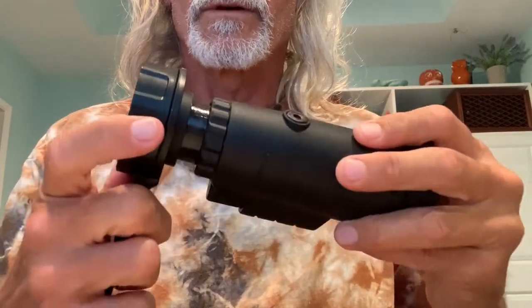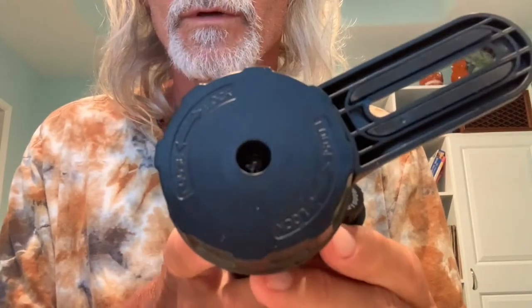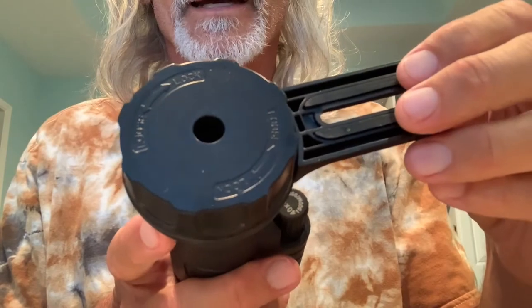Now this is hooked on there. If you look on there, you'll see it tells you which way to turn it to get it to lock. Now that's locked on there.